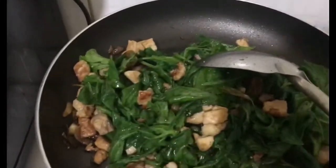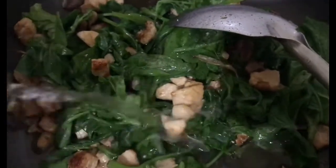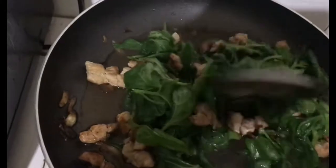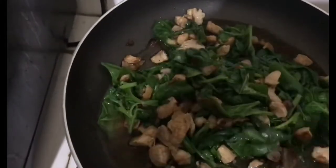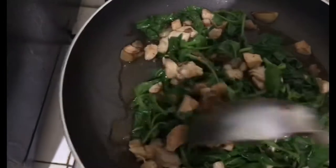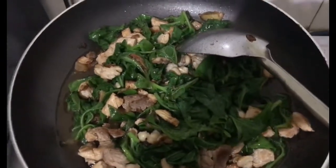Tindagan natin guys ng kunting tubig. Maglagay ko lang ng tubig para may sabaw siya. Haluhaluin lang natin guys — mga one minute, okay na yan. Kasi ganyan lang kabilis maluto ang spinach.